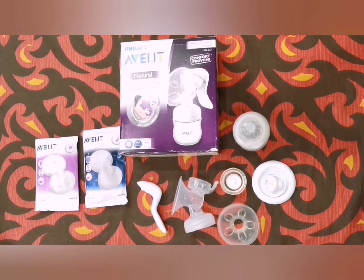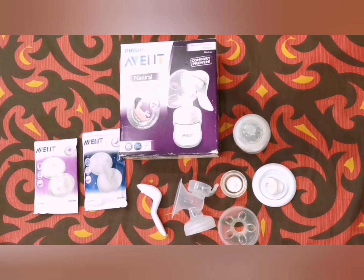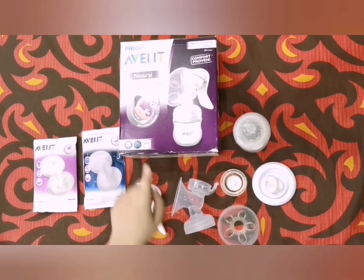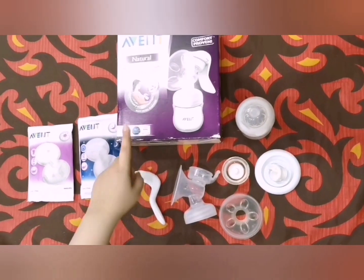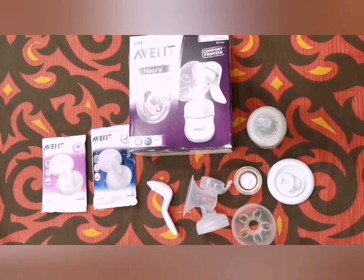Hello and welcome to today's video. Today I've sat down to talk about the Philips Avent breast pump. This is a manual breast pump. I'll share the products that come with it and then show how to assemble it.